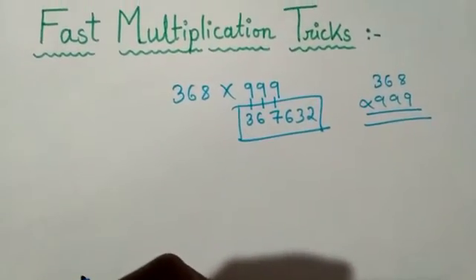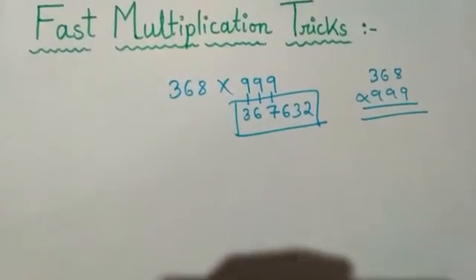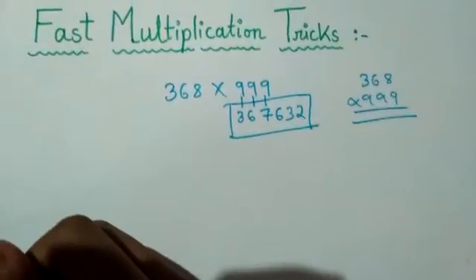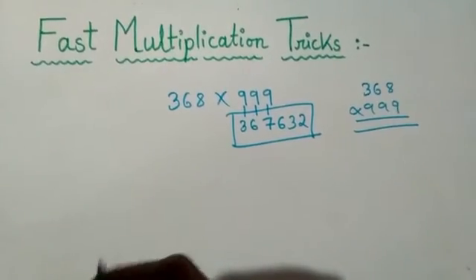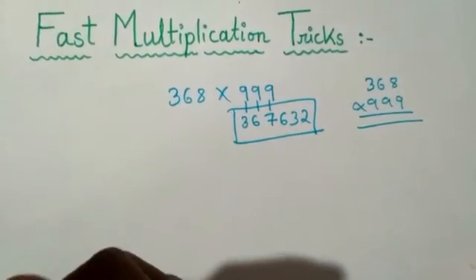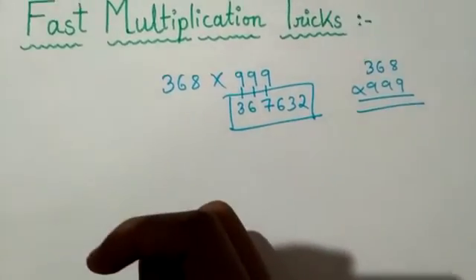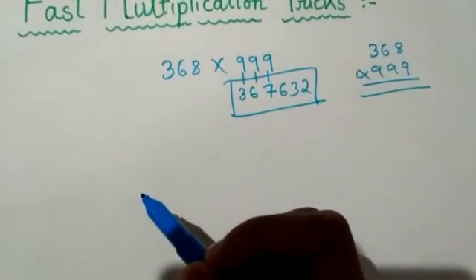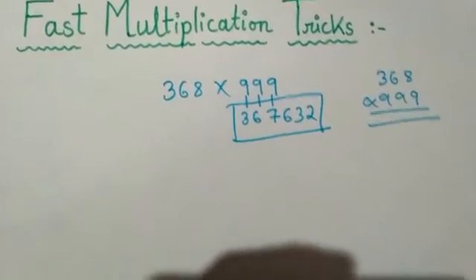I am doing the process step by step here, that's why it's taking two seconds, but if you remember this process and practice it then you can solve it in just one second. So friends, let's move to another example so that you will understand it perfectly.